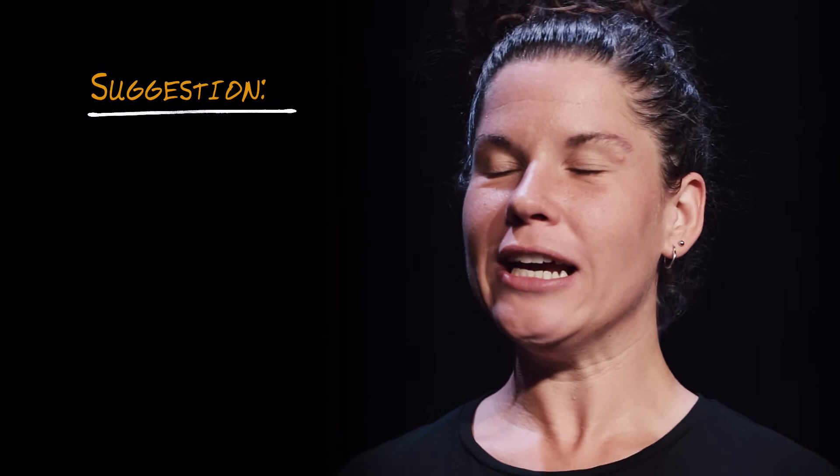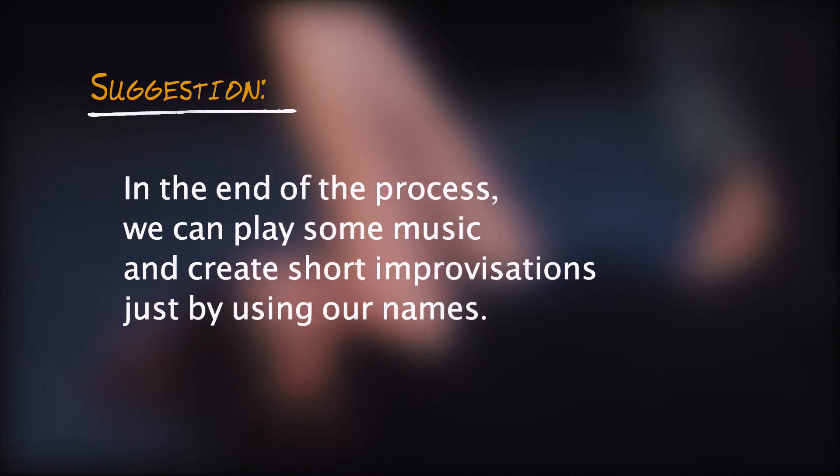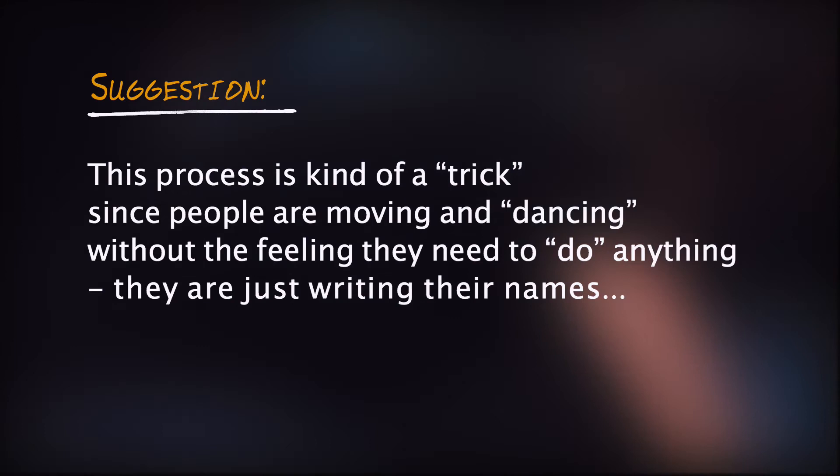A suggestion: the process is guided by the mentor or the leader. Relax your body, close your eyes. And of course, you can adapt the process to your own needs. Enjoy!